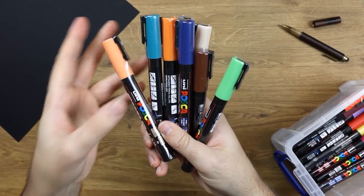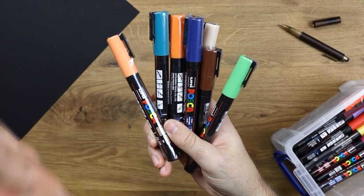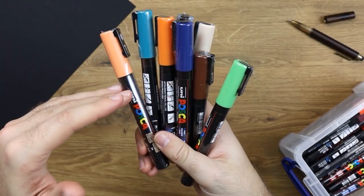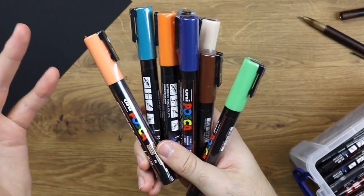As I was saying, these are designed to just be pens. The only caveat being that they are paint markers. They're not alcohol markers or water-based markers. They kind of are water-based — I mean, they're acrylic, so they...